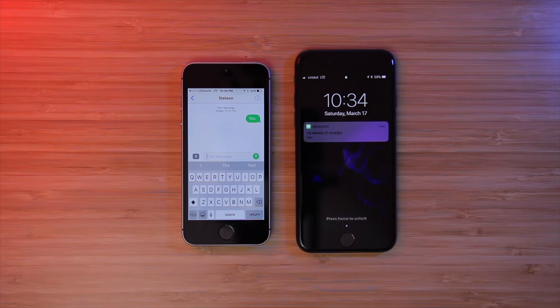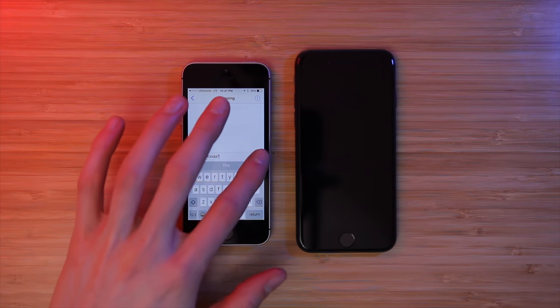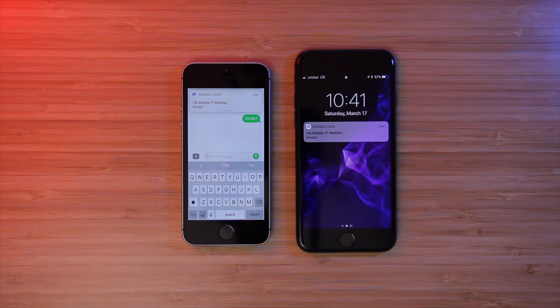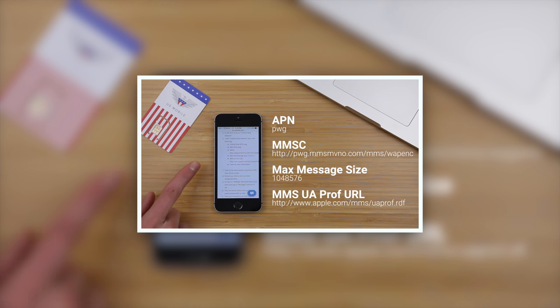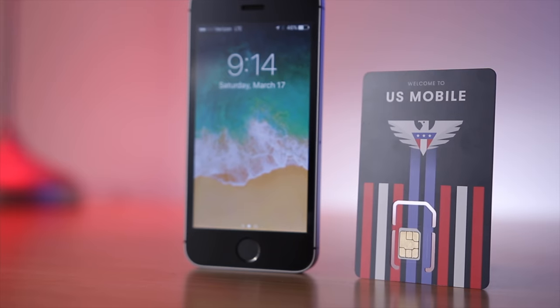Time to test. Messaging? Yes. LTE data? Loads fine. Calling? Yep, it's working. Group and picture messaging? Well, there's a catch: if you chose GSM LTE on the T-Mobile network, watch this video on how to get group and picture messaging working on U.S. Mobile. If you chose the Verizon network with the Super LTE SIM card, congrats — it's already working.